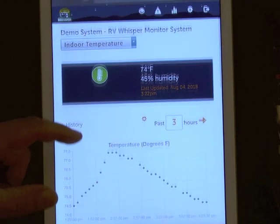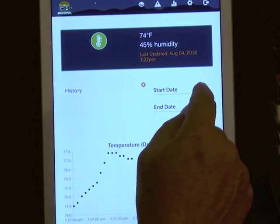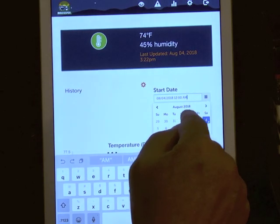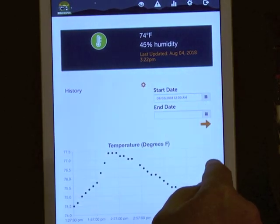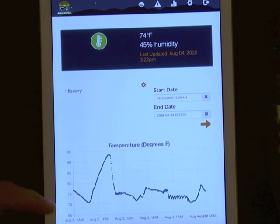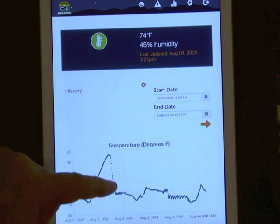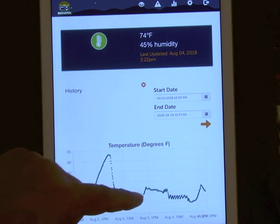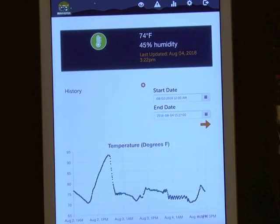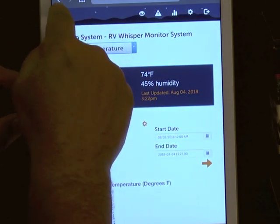When you click on the data, it shows a graph over the last three hours by default. You can easily select a different timeframe — the last day or two, for example. You can see from the graph that we were traveling and it hit almost 95 degrees inside. Once we got to the RV park and plugged in, the air conditioner has been keeping us comfortable for the last day and a half. It's very easy to log and graph the data over time.